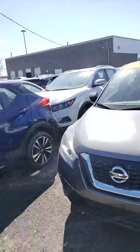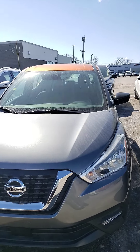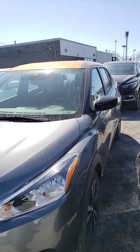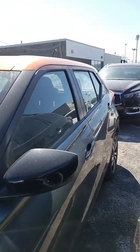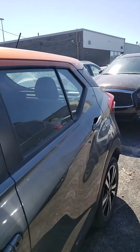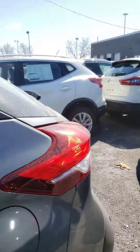Hello, this is Hanok at 417 Nissan. I'm just going to give you a quick video of the 2020 Nissan Kicks SV — this one is gray and orange, the two-tone color.